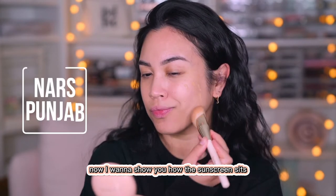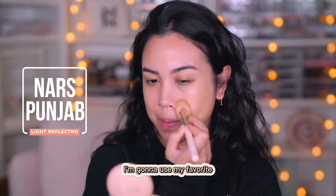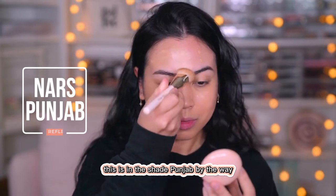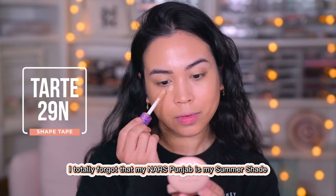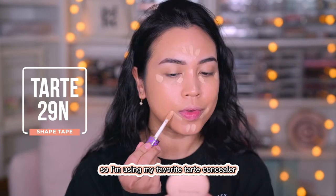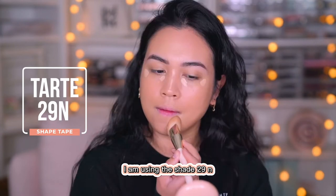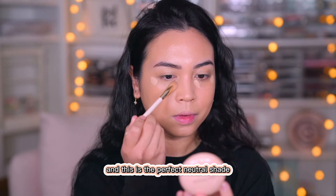Now I want to show you how the sunscreen sits underneath foundation. I'm going to use my favorite NARS Light Reflecting Foundation in the shade Punjab — I totally forgot that my NARS Punjab is my summer shade, so it's a little bit warm. So I'm using my favorite Tarte concealer to combat the warmness. I'm using the shade 29N, which is the perfect neutral shade.